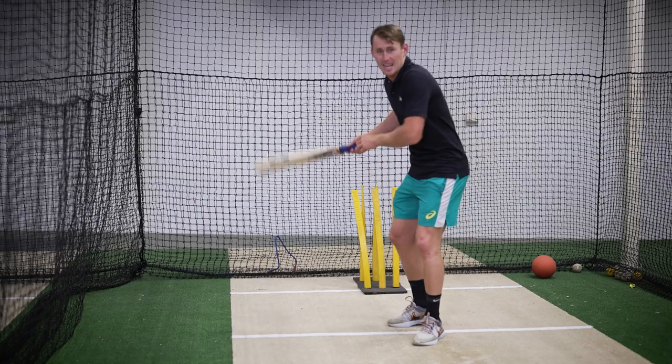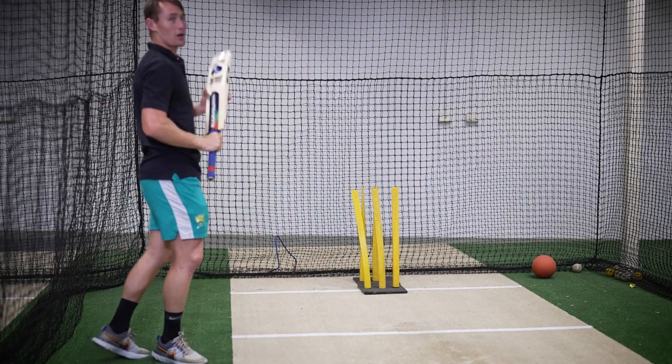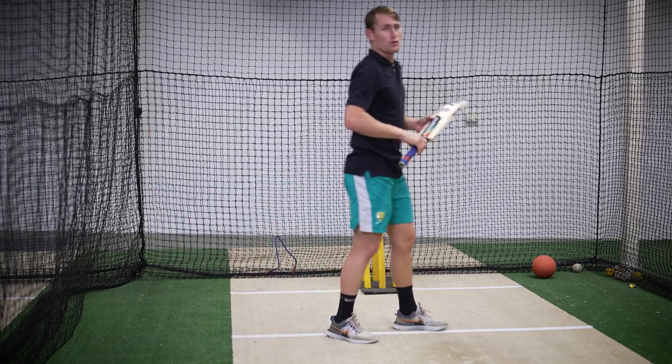Have a look at Nathan Lyon - he gets that knee up nice and high, swivels around, and even gets that slight back away. Looks beautiful.